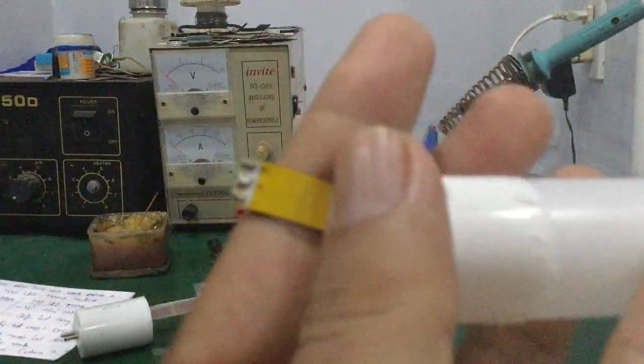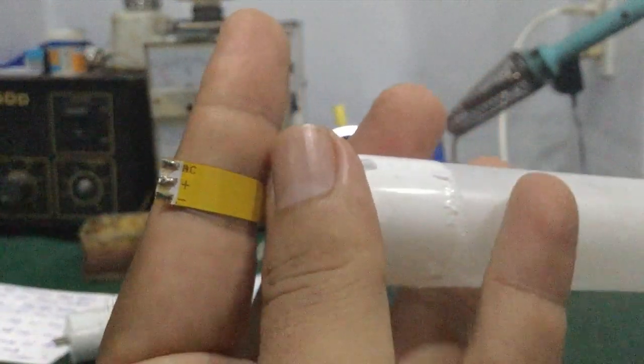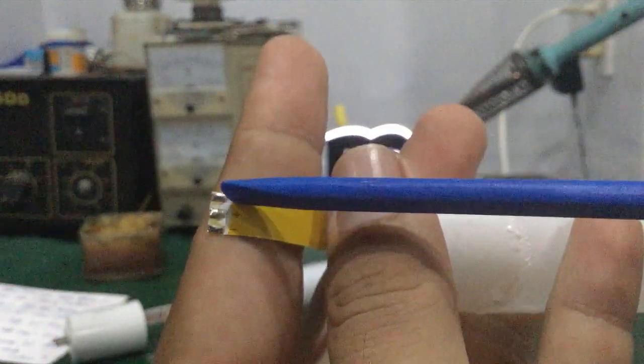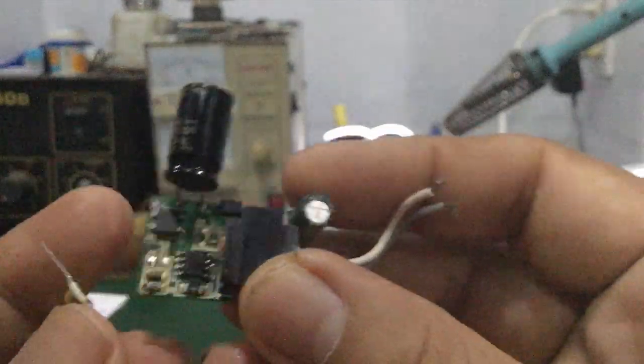Ở trên đây nó có ký hiệu nhé các bạn — dấu cộng trừ ngõ ra của nguồn LED driver. Còn có một đầu dây AC nối vào cái đầu điện bên kia. Đây là cái bo nguồn LED driver của mạch đèn LED thông thường — các bạn nhìn so sánh thử coi.